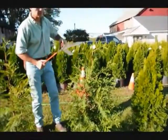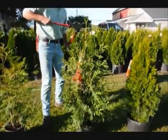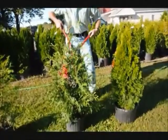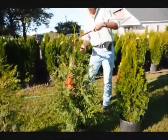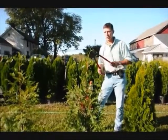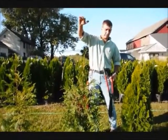Here on the green giant, we're going to do the same thing. This is a fairly full plant, so we're just going to tip it back all the way around. We'll make a nice, fat, heavy plant. On green giants, we get a lot of vigorous growth, so you always want to make sure you just knock your tips back just a little bit, because they'll stretch out — they grow so fast.